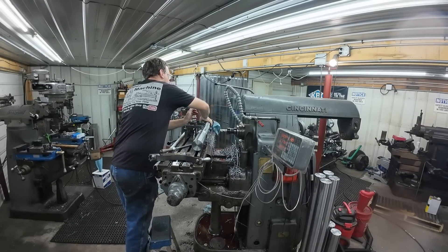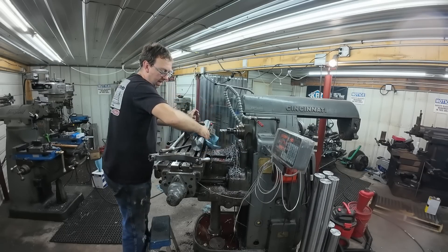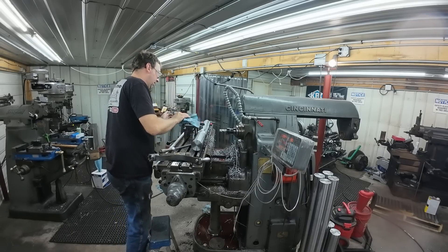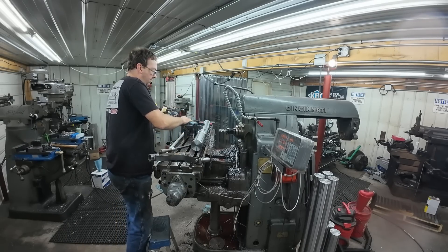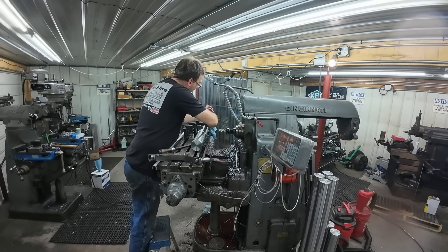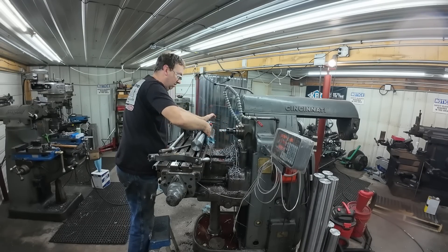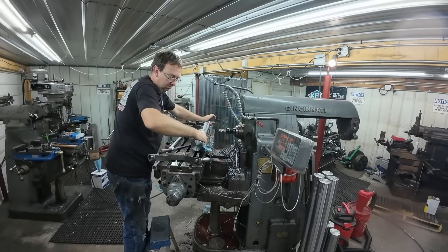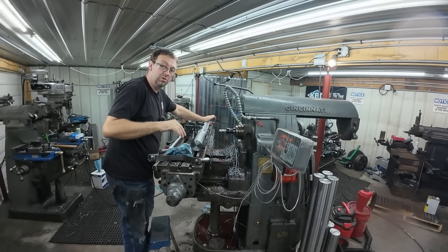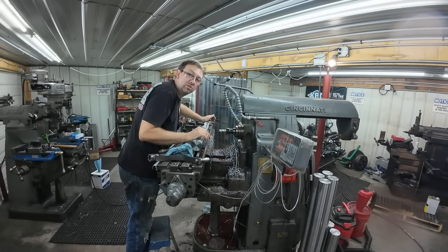I hope this video wasn't too short. There's a lot going on here — I'm a few months behind. We're going to be behind on videos for a while, so just stick with me. And with the 40-taper tooling — stay tuned, because I am looking at a different machine, a different vertical mill coming up. We'll see how the rest of the year goes, but that's a very distinct possibility it'll be coming soon.